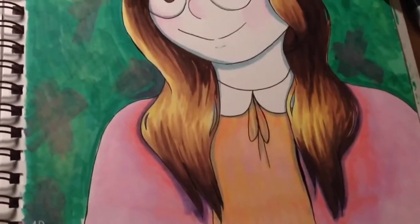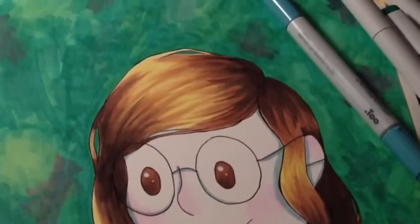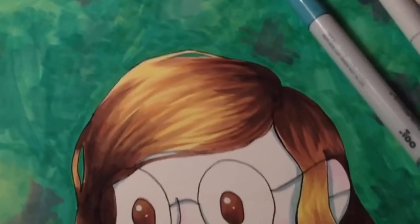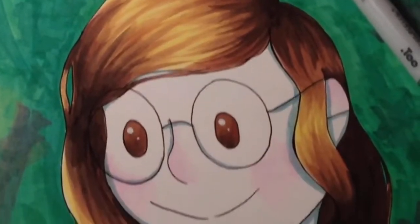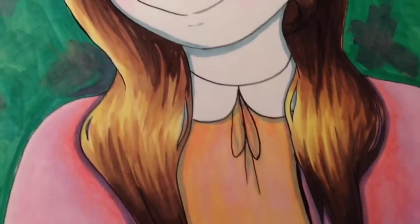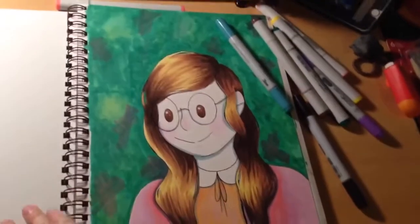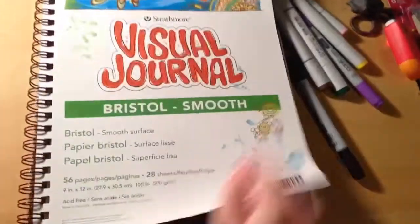Overall, with that really quick review, it's regular Bristol board and it's super nifty to have in a sketchbook, and I recommend it. I don't highly recommend it, I don't not highly recommend it. But if you think this is something you want, go for it. If you prefer loose leaf, go for the loose leaf.